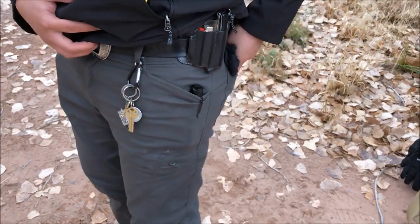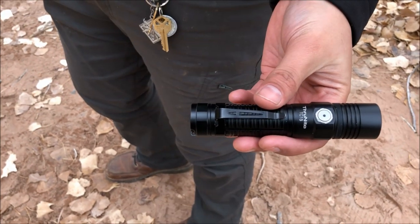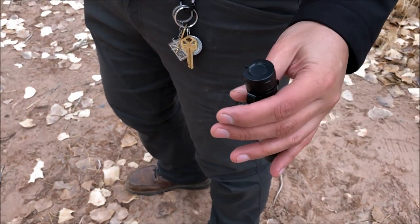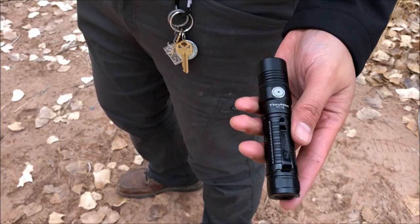He's also carrying a bandana and a flashlight — that's the Thru-Nite TC15. We reviewed that one last year; it's a really great little EDC light. It gets a little large for my taste, but for winter you're able to carry bigger things since you have coats and all that — so solid illumination right there.